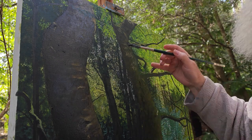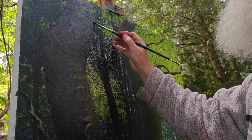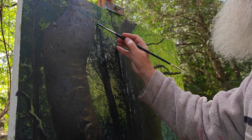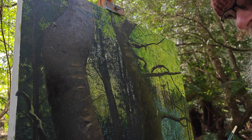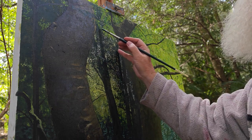I also want to get a sense of these particular leaves coming forward — in front of this branch, in front of all this lovely sunshine.